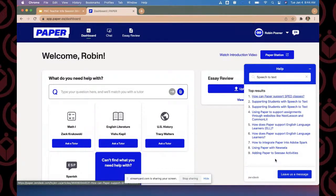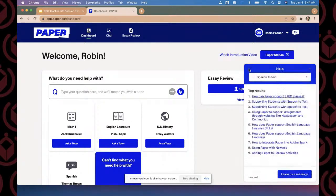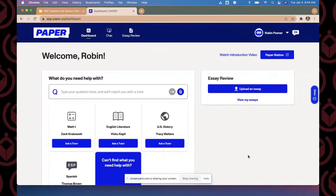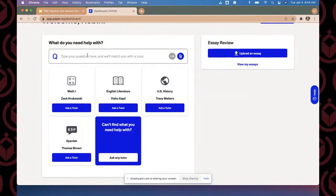If you haven't found anything in our FAQ that's helpful, you can leave a message and it will go directly to our support team — they respond within two hours typically. On the left-hand side, the question is 'what do you need help with?' — this is where students engage with a live chat tutor. There are a few ways to connect to a tutor: you can type your question in the search bar at the top and attach a file, and our algorithm will pair the student with the appropriate tutor. Another option is the blue tile at the bottom — 'ask any tutor.'